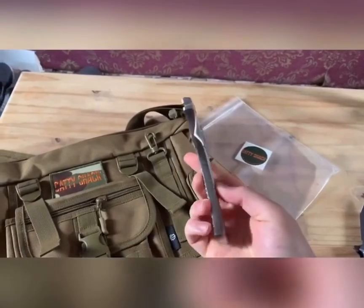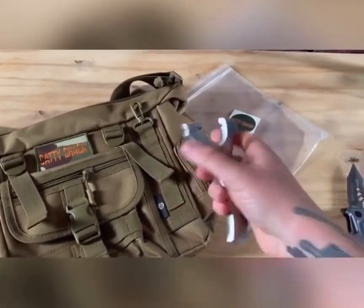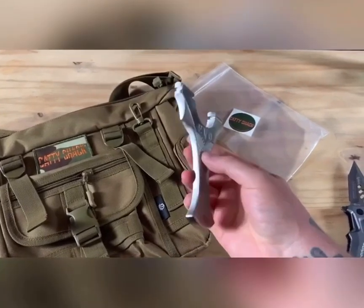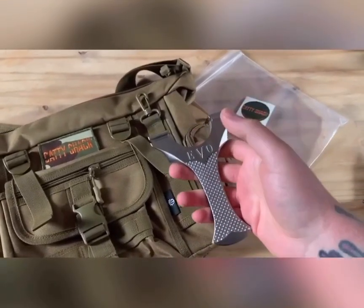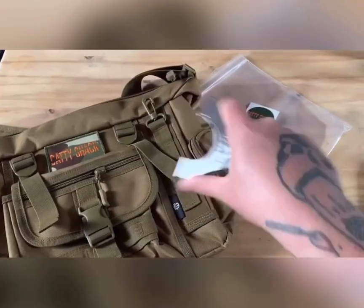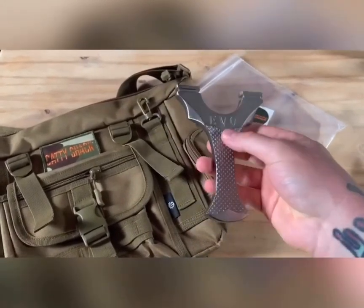There's some weight to it, but not enough weight to where it's uncomfortable to hold. If you're using heavier bands and shooting heavier ammo, it'll absorb recoil a bit for you, so your frame isn't kicking out like that. It'll absorb quite a bit of recoil — some good weight to that frame.